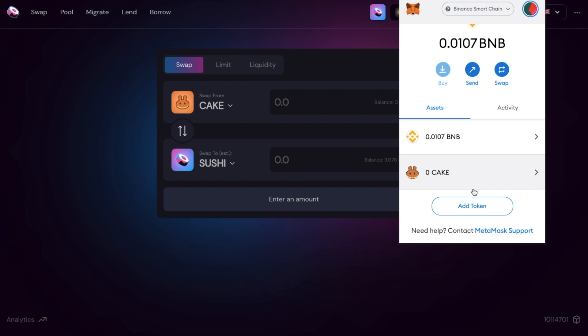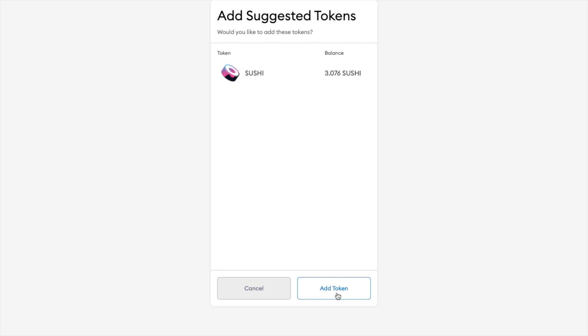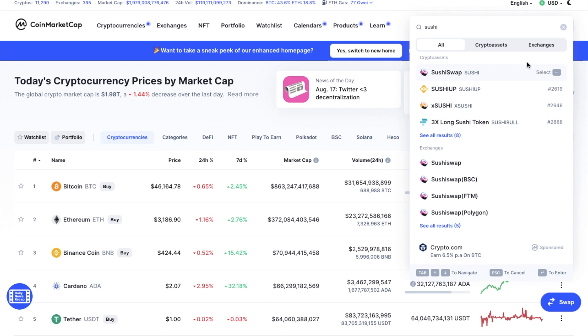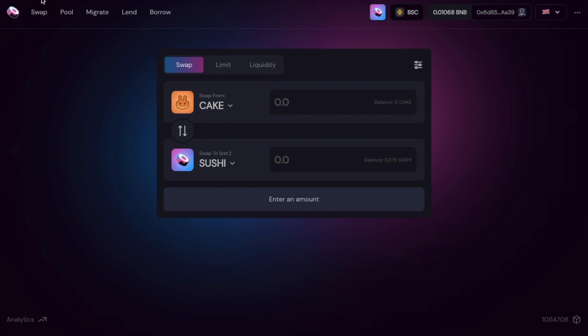If for any reason the token isn't appearing, you may need to add the token into your wallet. A really easy way to do this, if it's the SushiSwap token, is by clicking onto this button here on SushiSwap, and your balance will then appear. Alternatively, for other tokens not appearing in your MetaMask wallet, you can go across to CoinMarketCap, search for the token name, then click onto the MetaMask icon to add the token to your wallet. So that's how you can swap from one cryptocurrency to another.